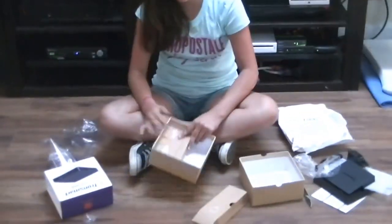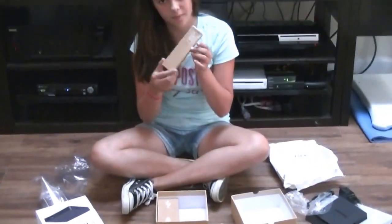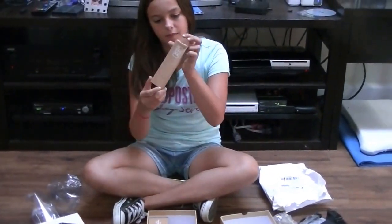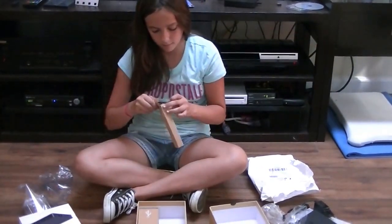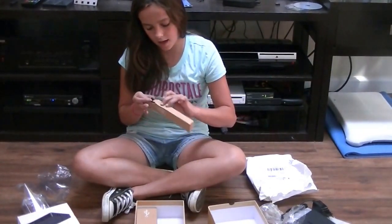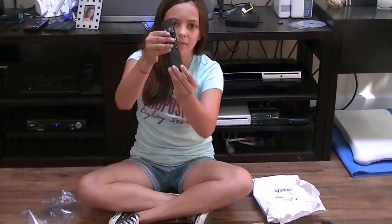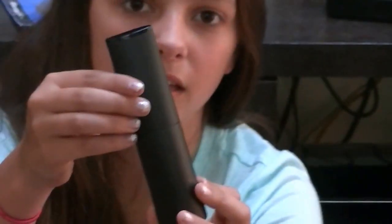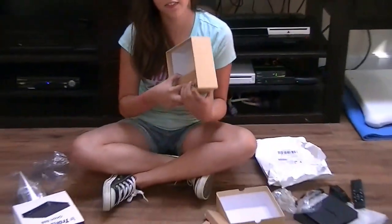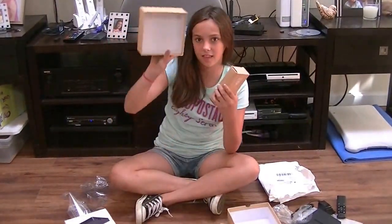Then there's more. There's this. I'm going to open this — and this is the remote that came with it. And then there's one last thing in there. This. And that's it.